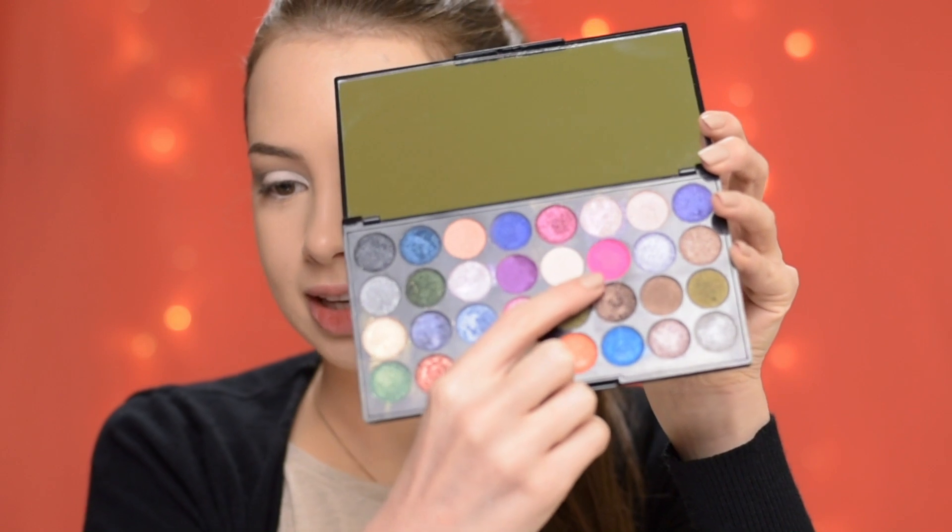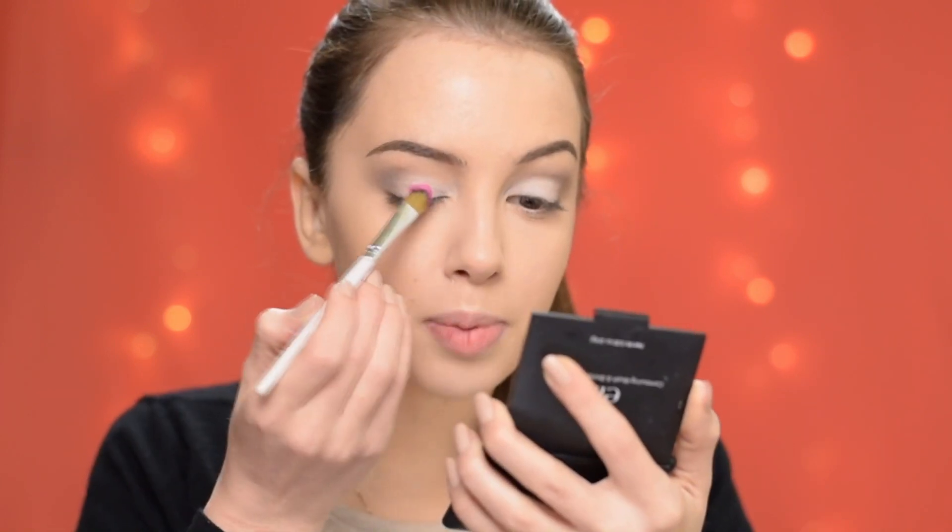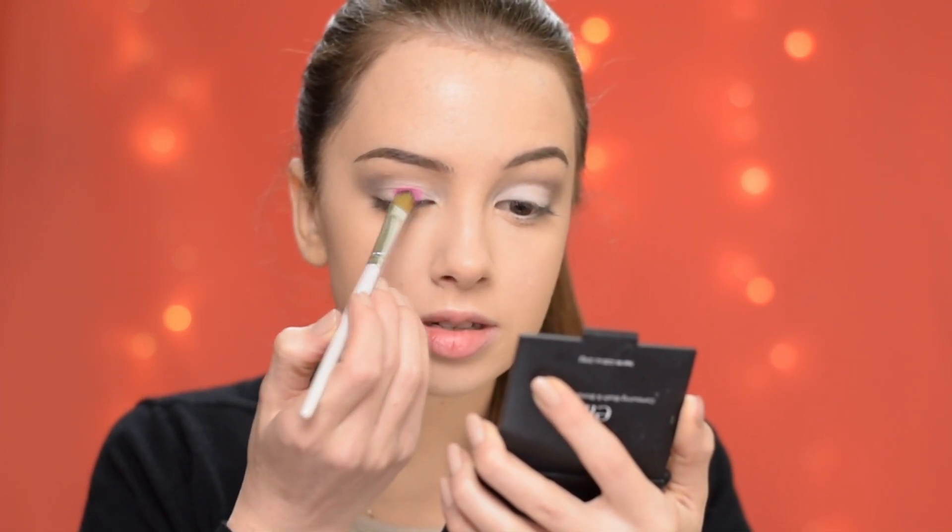Now from my Makeup Revolution Eyes Like Angels palette, I'm taking the shade called Pink and I'm going to pack it on top of that white pencil.